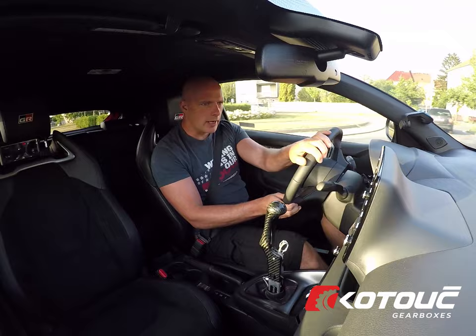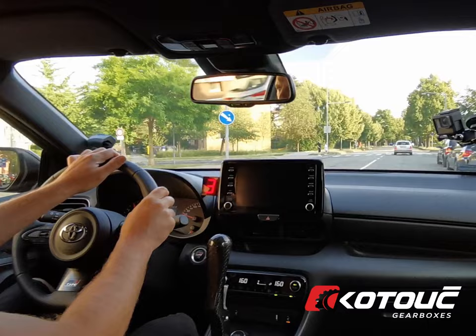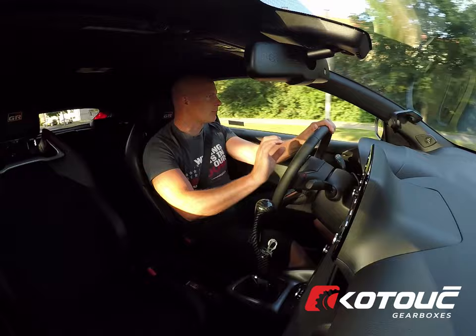Welcome to another video. We have here another Yaris that we've done with a sequential gearbox. Just driving through town, finishing off testing, making sure that everything's as it should be. So far we've done a few kilometers and the gearbox seems to be in perfect condition.